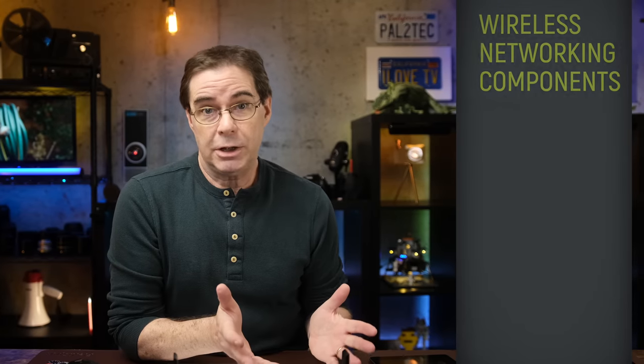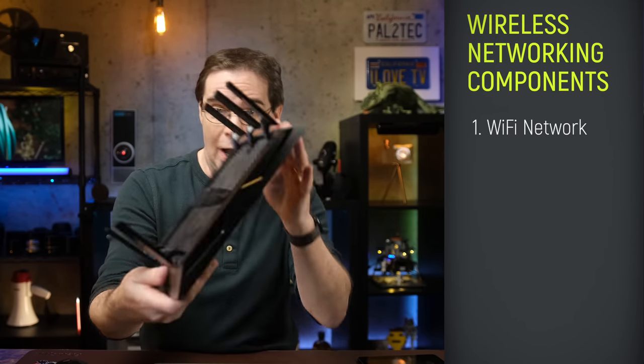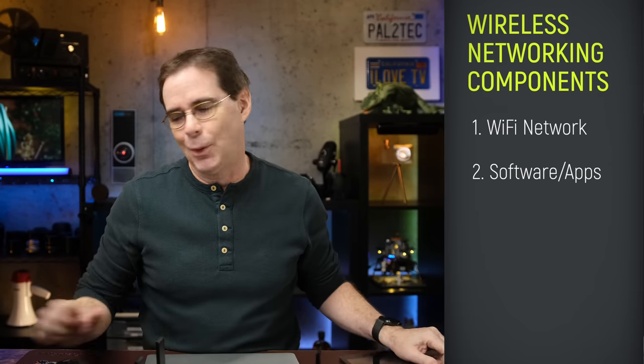We are only gonna be talking about wireless tethering. Of course, you can always tether your camera to a wired USB connection, but for now let's dive right into wireless tethering. There are three main components needed to successfully use wireless networking: your Wi-Fi network, the software installed on your computer or tablet, and your camera. I will mention compatible Fuji cameras that can be used in each situation we'll be discussing.